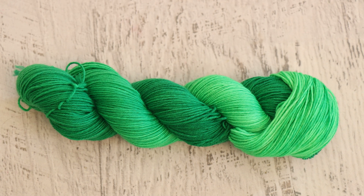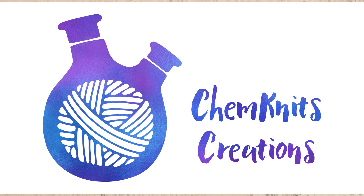Ultimately the dyeing project is very simple — took some emerald green acid dye and dip-dyed some yarn into it. But I learned a lot in the process and that's just a lot of fun. Thank you so much for watching!